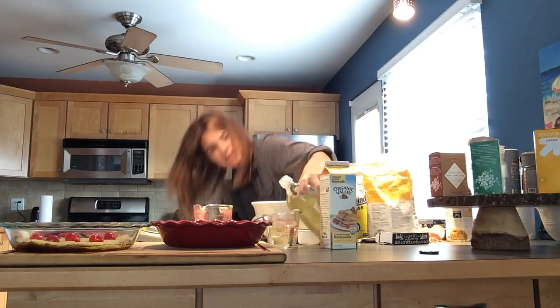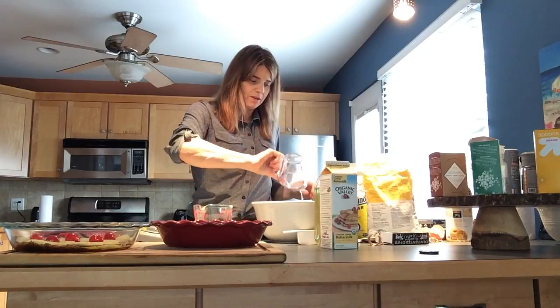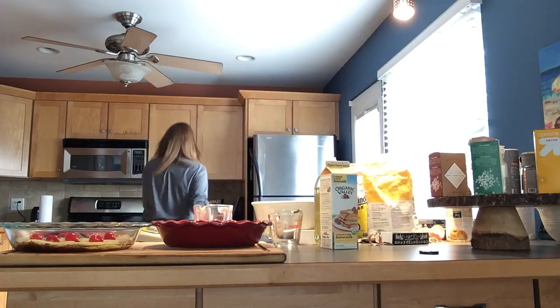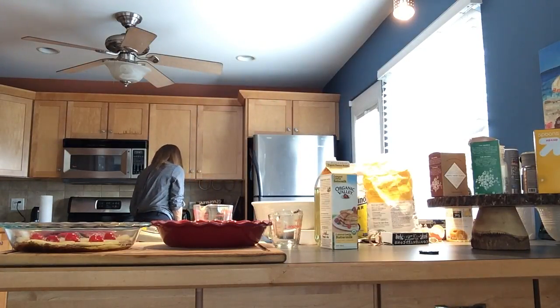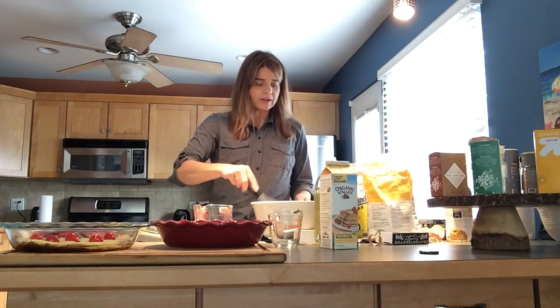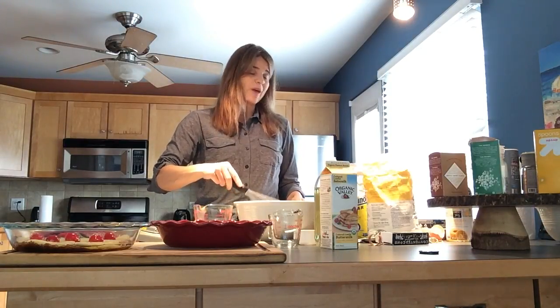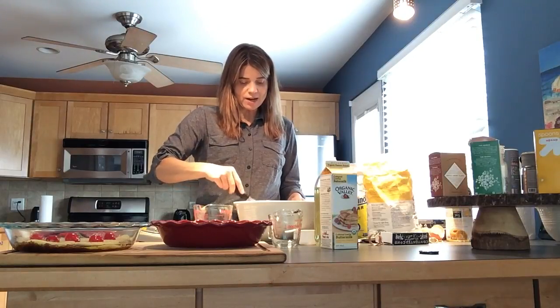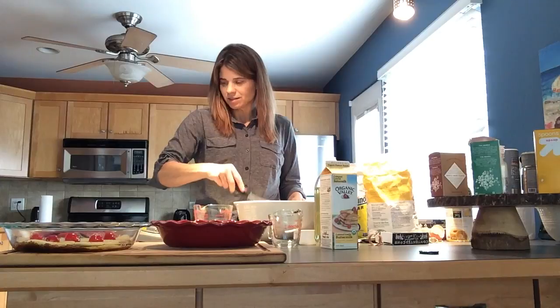I'm going to get a whisk. An electric mixer would be good — those are really great especially if you bake a lot of bread — but I broke mine when I dropped it, so I haven't bought a new one. I don't mind making things by hand.